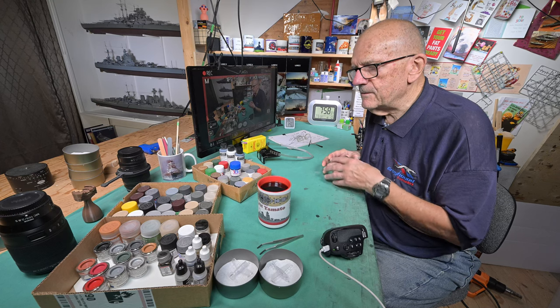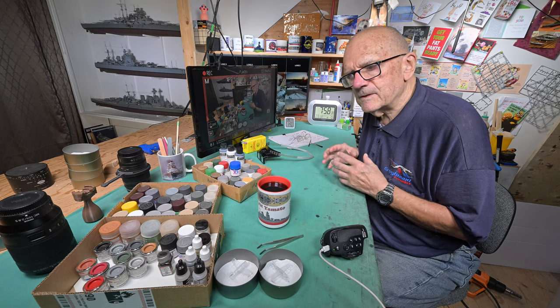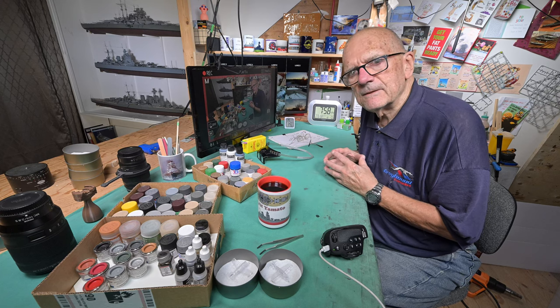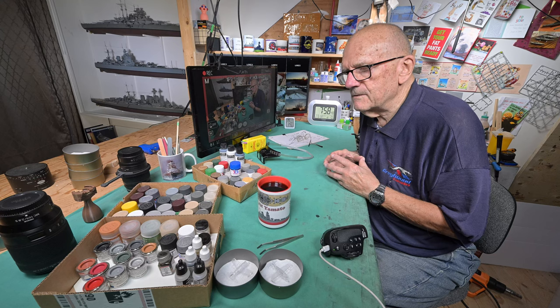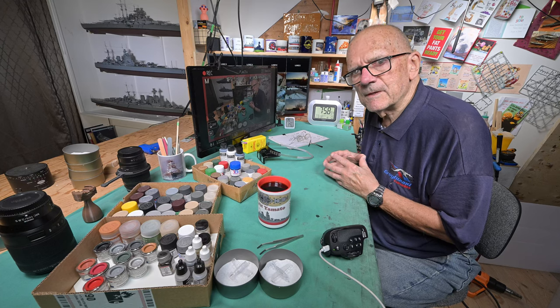I know one thing: when I was going through all these paints, I was thinking I should throw a lot of this stuff out. You wonder what the world is going to be like a thousand years from now if we keep throwing this stuff out — these little jars won't biodegrade. The world's probably going to be a real mess.